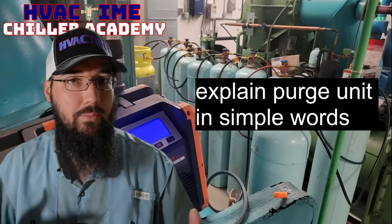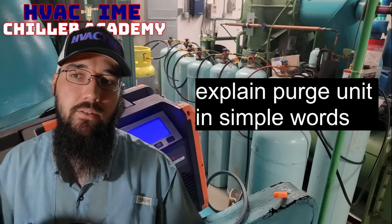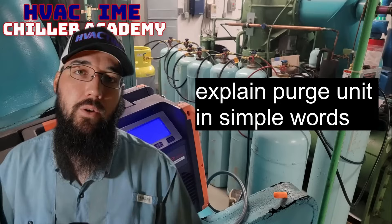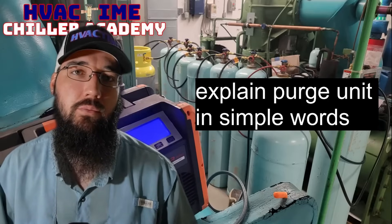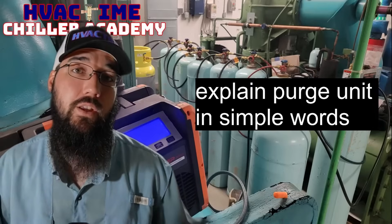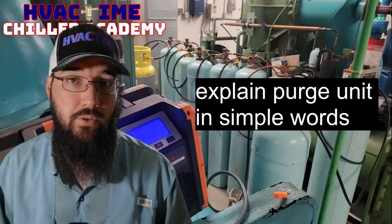Let's take this a step further and bring it into relevancy on the recovery side. If you're doing a low-pressure recovery, something to consider is having a portable purge unit — and they do make these. RefTech has a portable purge unit you can hook up and use during a low-pressure recovery. During the recovery phase, there's a lot of opportunity for non-condensibles to get into the system. We don't want that, especially if we're going to reuse that refrigerant to get the machine back online, and we don't want to be mitigating non-condensibles at startup that got in during the transfer phase.